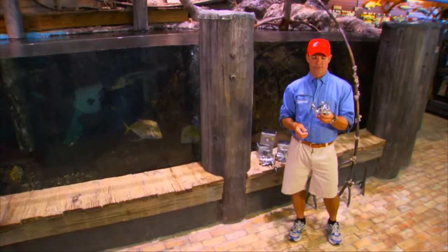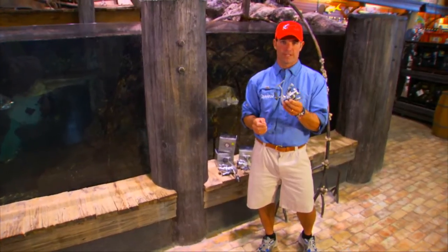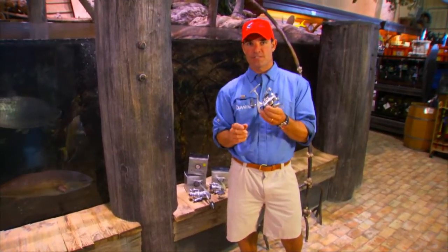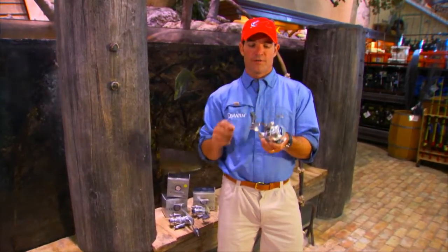Several years ago, Quantum introduced the Cabo line of reels into the most competitive market in all of fishing — inshore saltwater flats fishing. There were several great reels on the market by great manufacturers. So in order to compete and survive in this market, Quantum had to identify the three biggest problems that most reels face when exposed to saltwater.